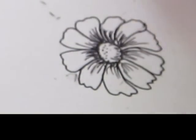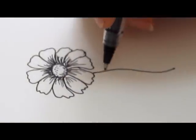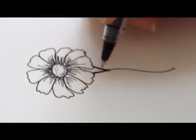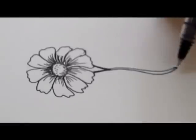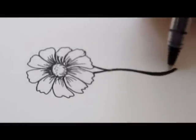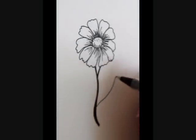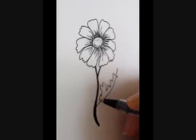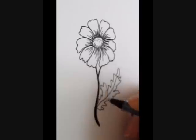Our next step is the stem and leaf. Make your lines flow with delicate S lines. These lines will be easy to make if you practice them. Draw the daisy leaf — it has a saw edge. When you're done with the outside shape, just add some shading.